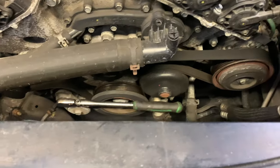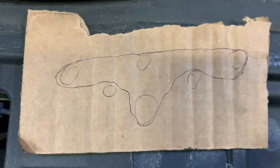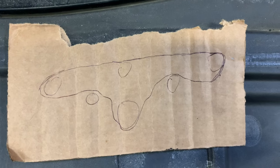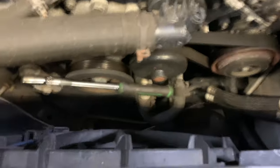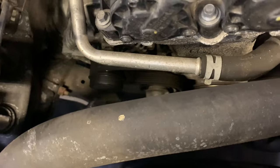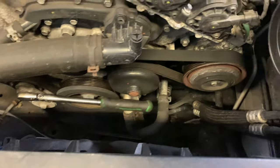Quick tip: you're gonna want to either take a couple pictures beforehand or make a little drawing, kind of like I did. Don't make fun of my art skills, but this is all you need. You're going to put your 3/8-inch drive ratchet here — it doesn't require much tension. Turn it counterclockwise and that releases the tension. Then remove the old belt and wrap the new belt back in.